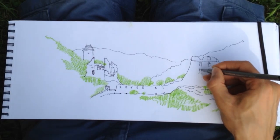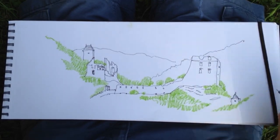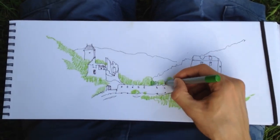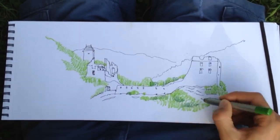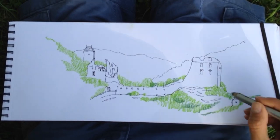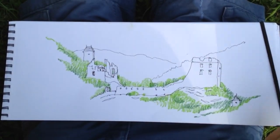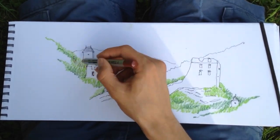Watercolor pencils are also great because you can mix different colors on paper while they're still dry and then later blend them with water. To get more color richness and diversity I also add some darker green and brown. If you want colors to blend nicely it's important to add other colors before adding water.